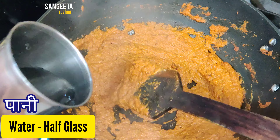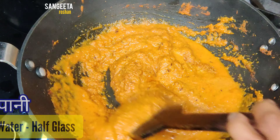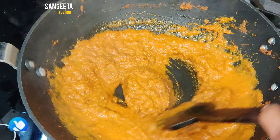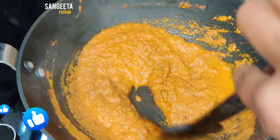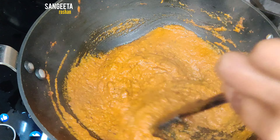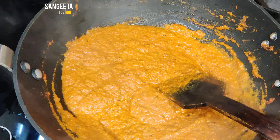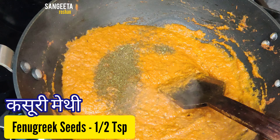Add 1-2 cups of water. Add a little water and mix it in the same way.